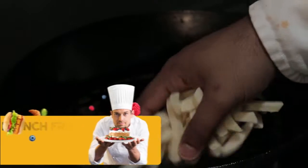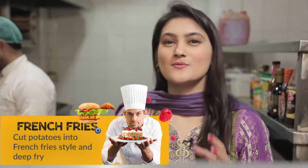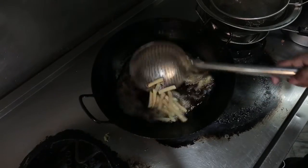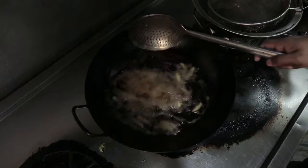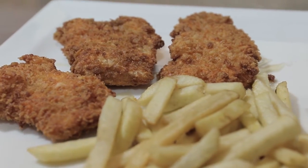With fried fish, you have to have french fries — it's a compulsion! It's just too good for your taste buds. So we're frying french fries alongside our fried fish, and we've also made some sautéed vegetables to keep it healthy, because you don't want to have too many fried things. And our dish is ready.